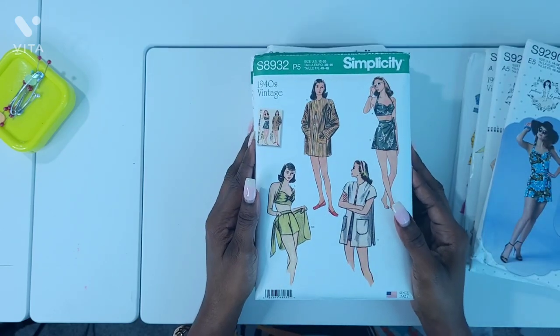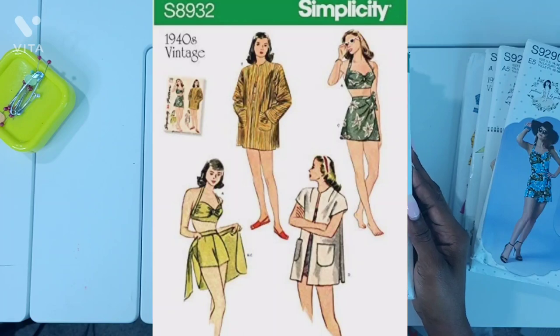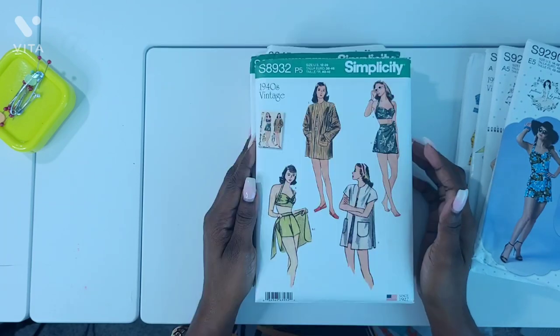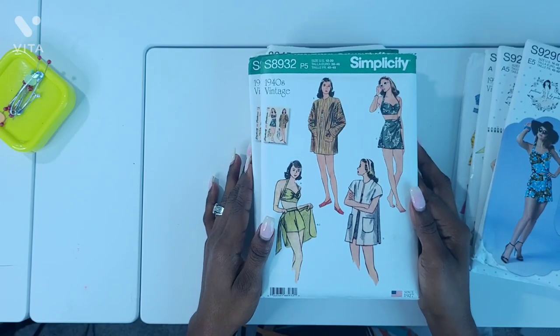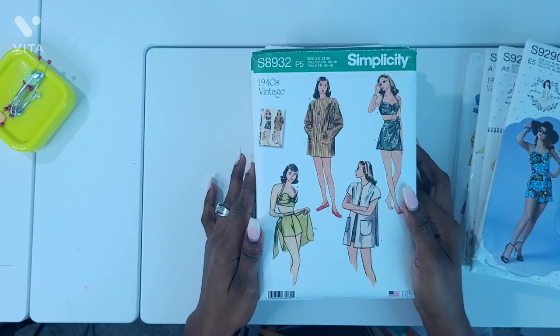Next is Simplicity S8932. What I like most about this pattern is views A and C, so I knew I had to pick up this pattern, as it would also fit with the swimsuits that I would like to make.